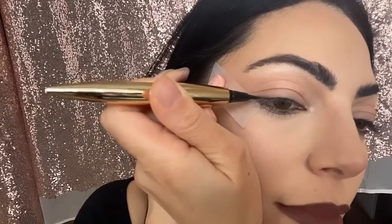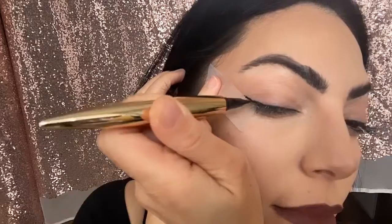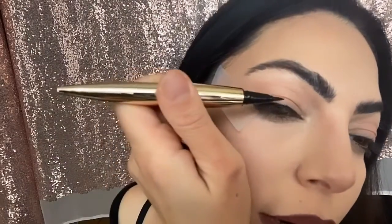Now we're ready to line our eyes. Grab your eyeliner in black or clear and give it a good shake. Start drawing your eyeliner. You can wing it or you don't have to.